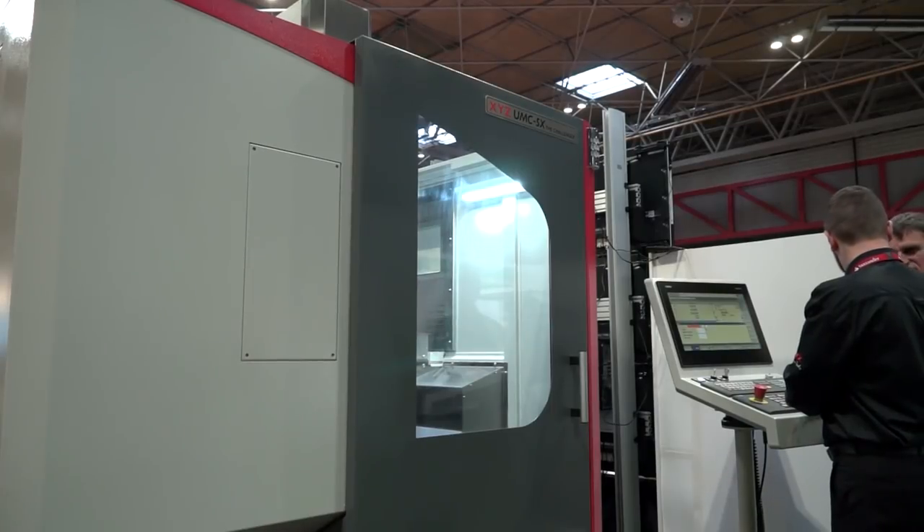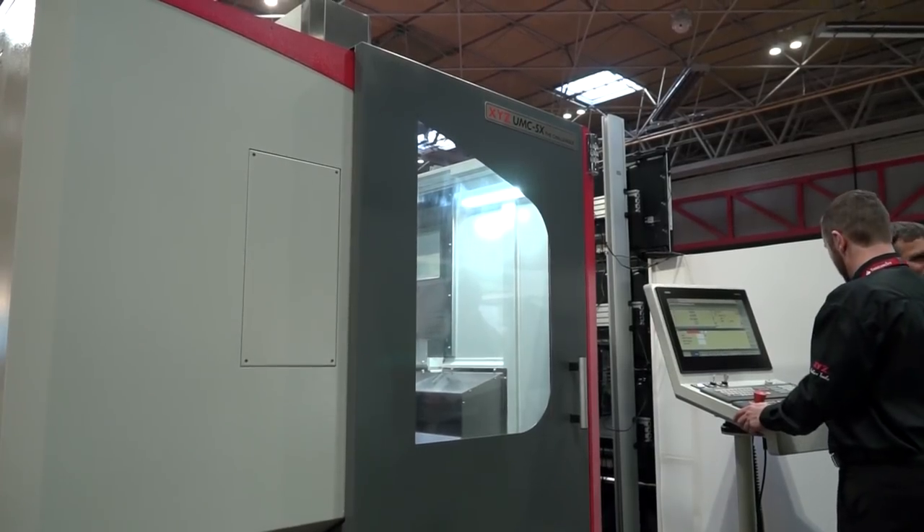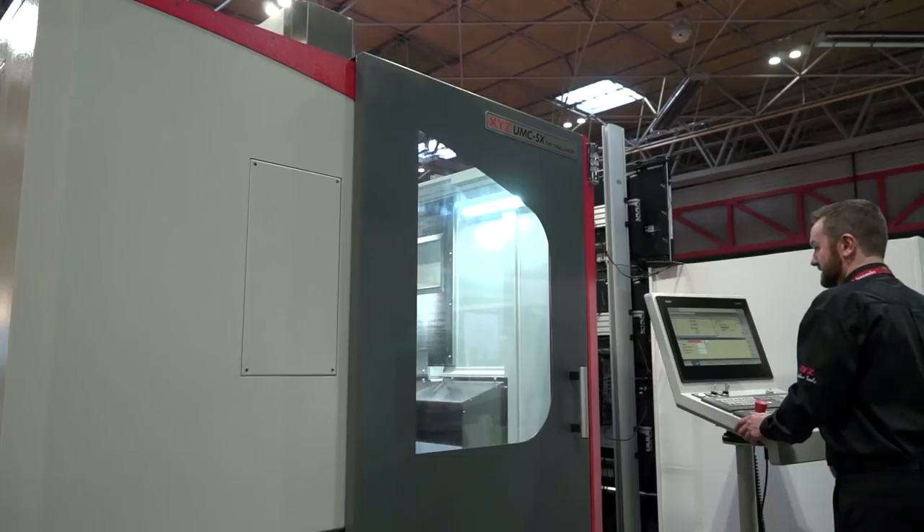Final two points — firstly price: economies of scale. XYZ are fortunate enough to bring machines in as stock, so it can be moved quickly, but there's a good price point as well isn't there? Absolutely, we've priced this product at a position where we think the market will be interested, which is now coming to fruition. Offering people value for money — we've always done that at XYZ and we've continued that with the 5X machine.